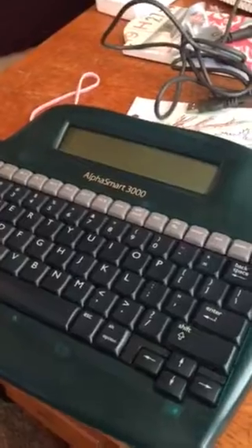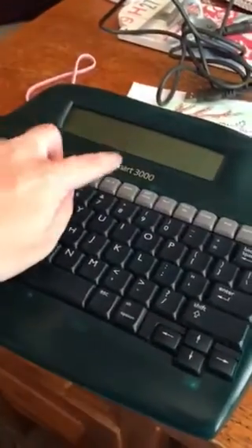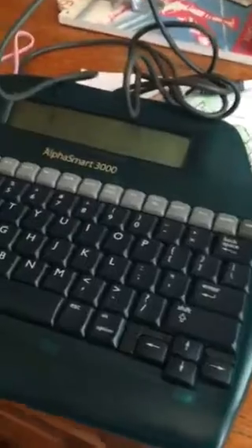Hi, I'm going to talk about this AlphaSmart 3000 word processor. A lot of people recommend the Neo, but I got this one because it came with batteries and accessories. It was about $30 with shipping on Amazon. I was looking to see if it had rechargeable batteries — these are Members Mark, which is Sam's Club brand, so I'm guessing I could just put regular batteries in here. I haven't tried it yet.